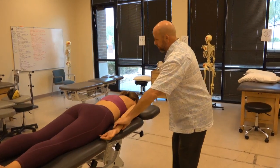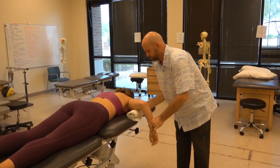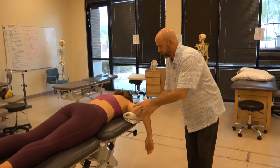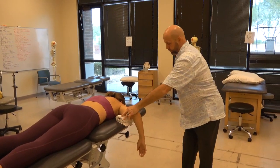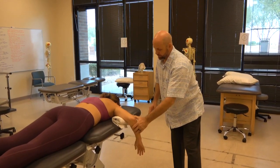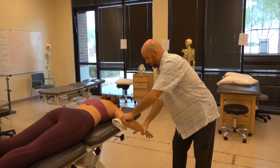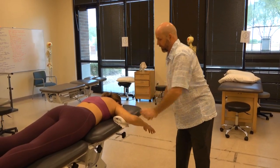And now for internal and external rotation, we'll place a towel roll under the humerus here. First we'll have the patient bring the back of her hand up towards the ceiling — that's external rotation — and come back down, bring it back up about halfway, hold there, and I'll apply my force straight down against that external rotation and relax.